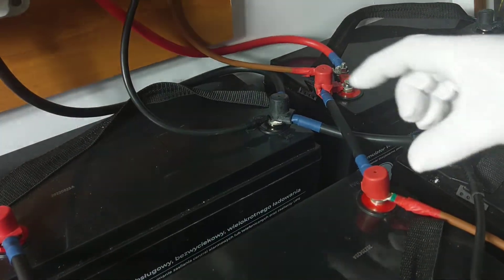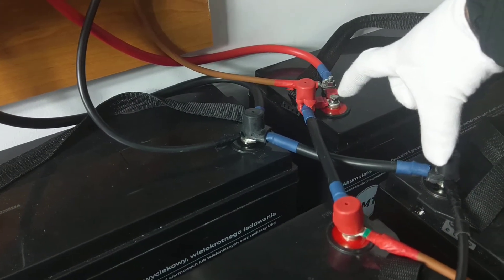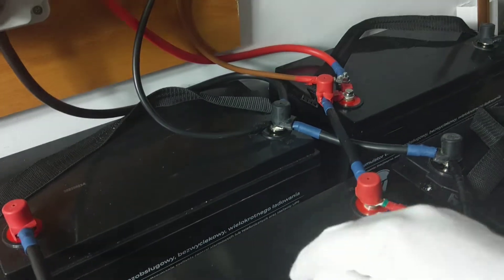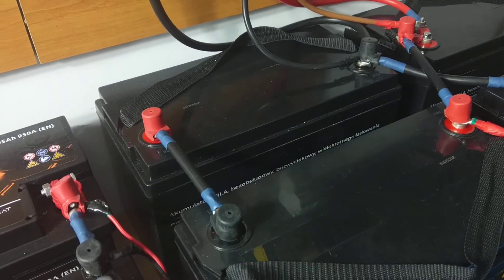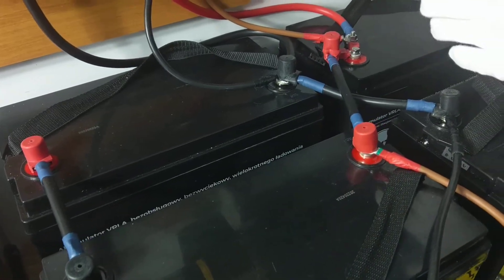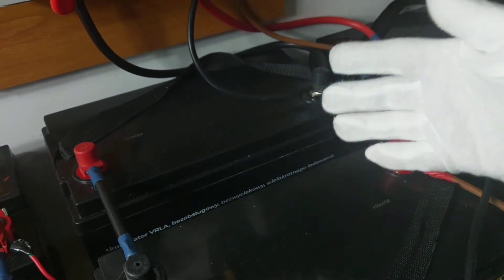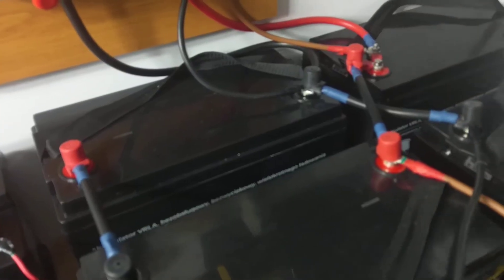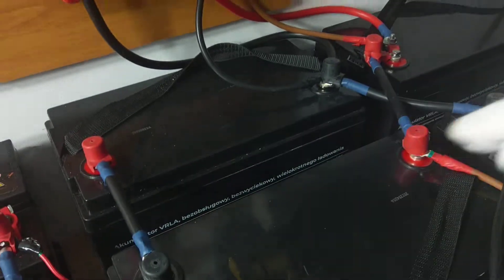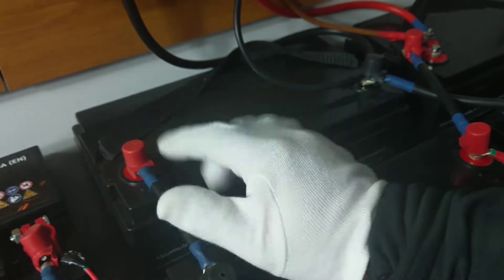The very crucial important thing: before going forward, you need to make sure that the voltage on this pair is equal to the voltage on the other pair. Why? Because if you have a voltage difference of even 0.1 volts, you may cause a current that flows between the batteries. When voltage is higher it always flows to where the voltage is lower, so you need to make sure all batteries are fully charged and the voltage on each pair is the same.